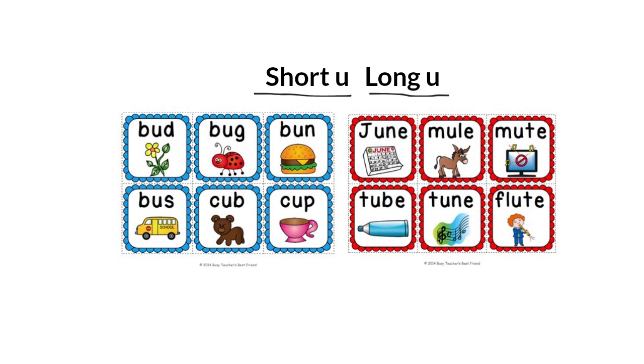As you know, the letter U is a vowel. That means it has two special sounds: the short U sound and the long U sound.